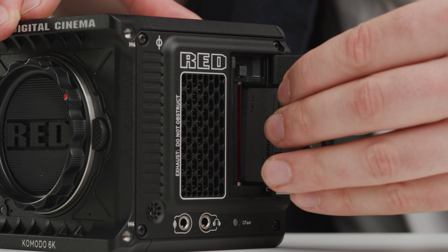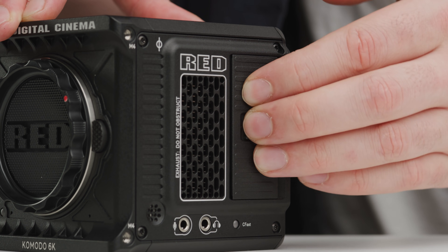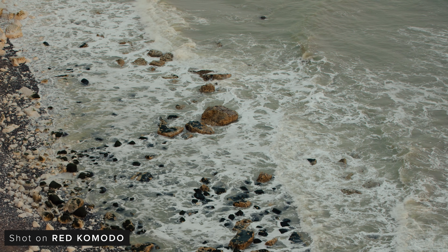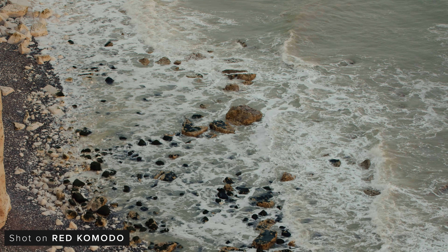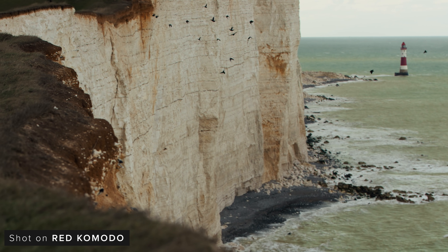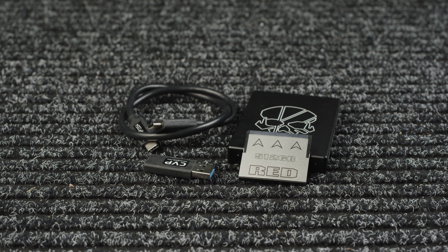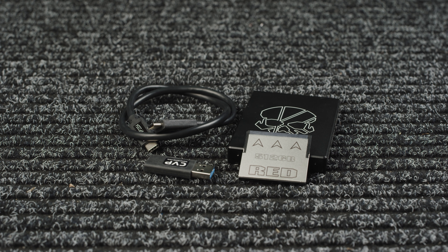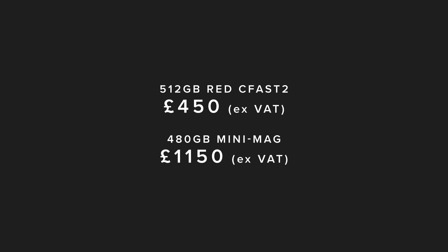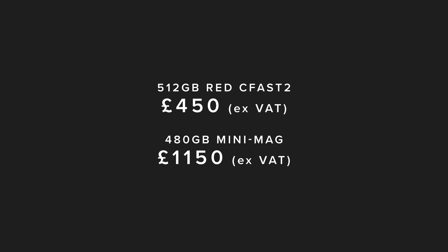When it comes to recording media, the Komodo uses C-Fast 2, which has become very common over the past few years in cinema cameras. Using a third-party media type is a first for RED, and is an attempt to make the cards more affordable for the market the Komodo is aimed at. Pricing compared to their proprietary mini-mags on their DSMC2 line is so much better — a 512GB RED C-Fast 2 card costs just £450 ex-VAT, whereas a 480GB mini-mag will set you back £1,150.